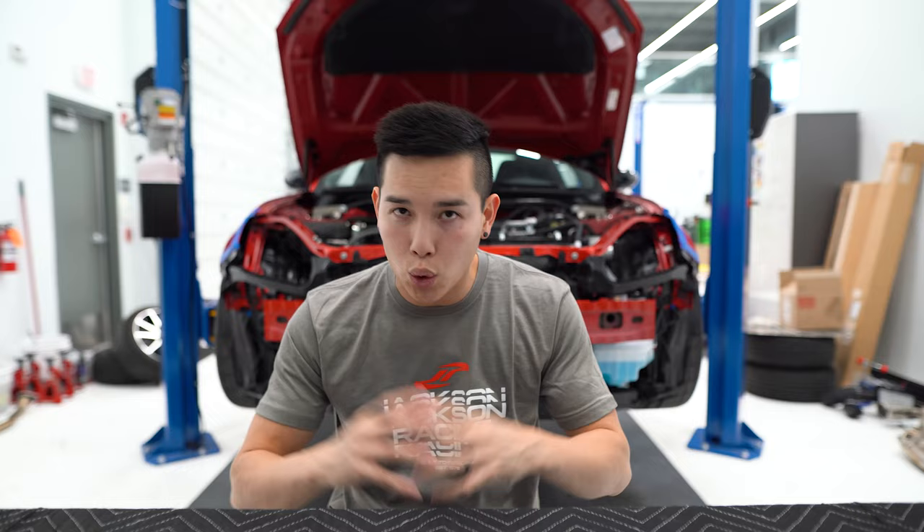These cars, similar to the previous gen, suffer from high oil temps when doing any sort of performance driving. When you get those spikes in temperature, at a certain point the oil starts to break down and you're not getting the right amount of lubrication in critical areas, which can cause bad things to happen to your engine. The oil cooler is going to lower those temperatures, keeping them in the optimum range so you don't blow your engine up.